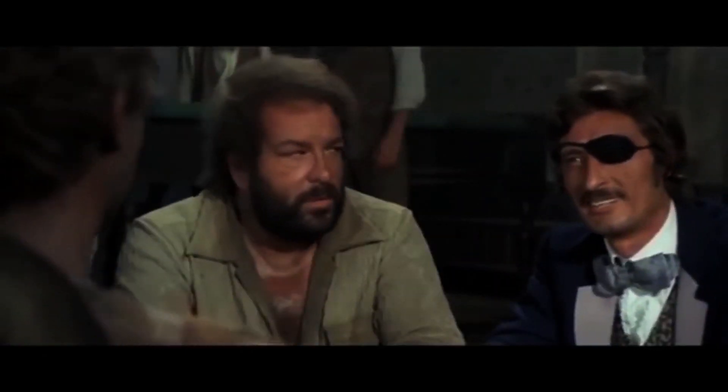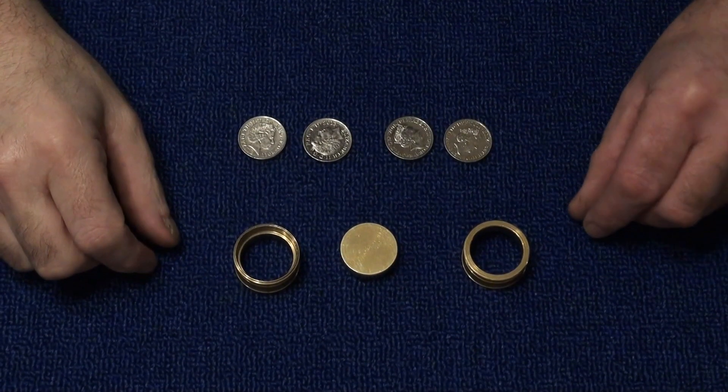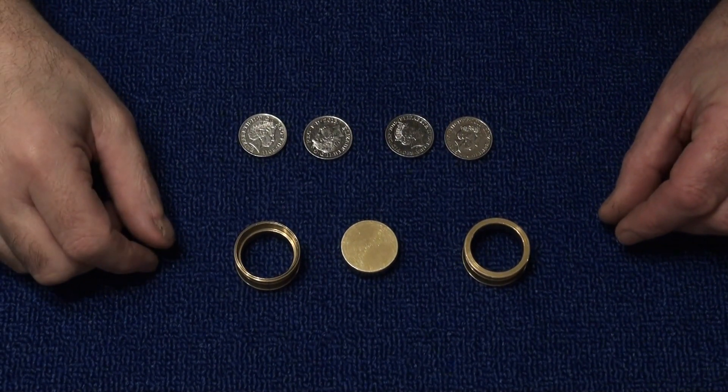How about we cut to the bag? Welcome to Coin Squeeze, an old school coin trick.